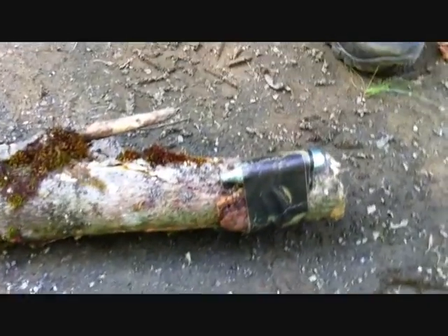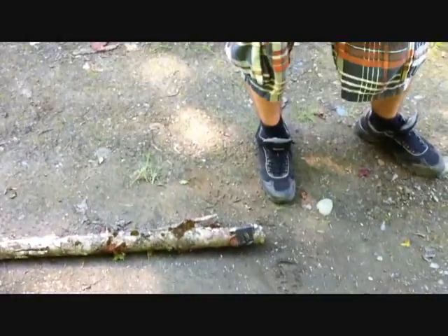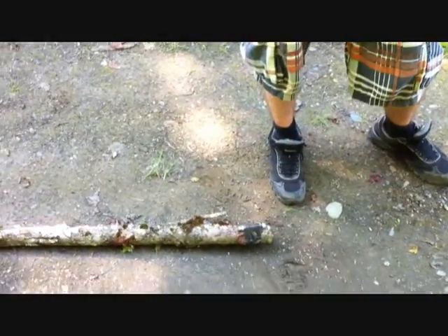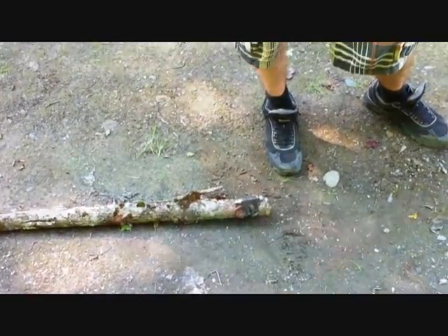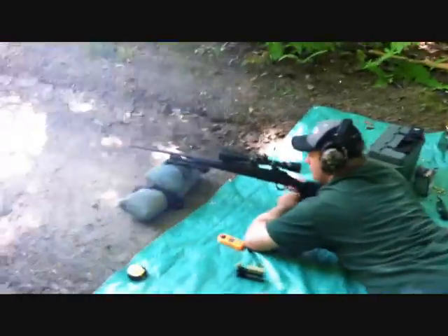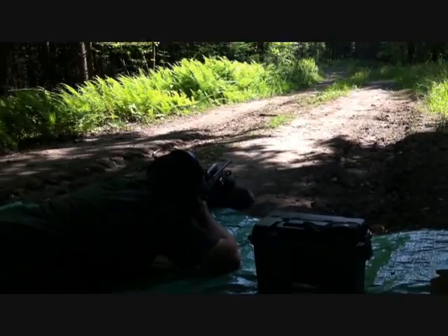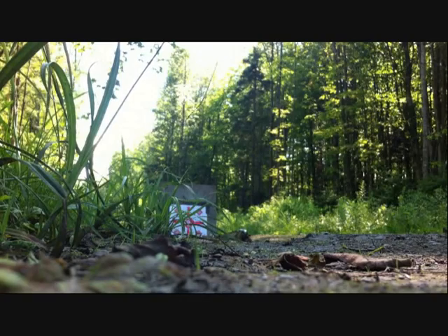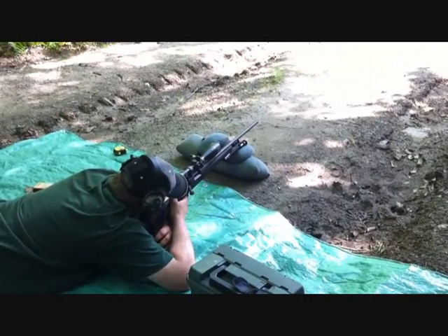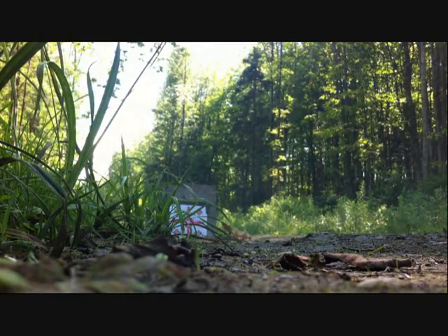It's a 10 gram CO2 tank for a paintball gun and we're going to see what a 46 grain soft point bullet will do to that at 100 yards. Adam, who has been gracious enough to be on camera duty today, is going to bust some of those 12 gram CO2s from 100 yards. That was fun — decimated the end of this log.